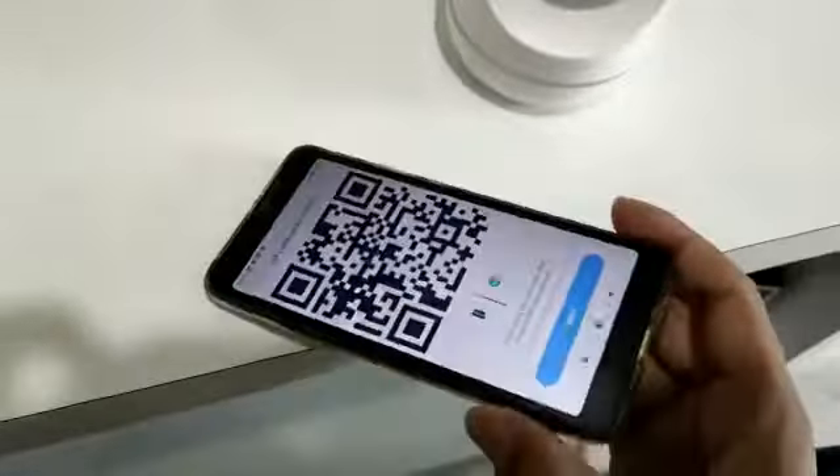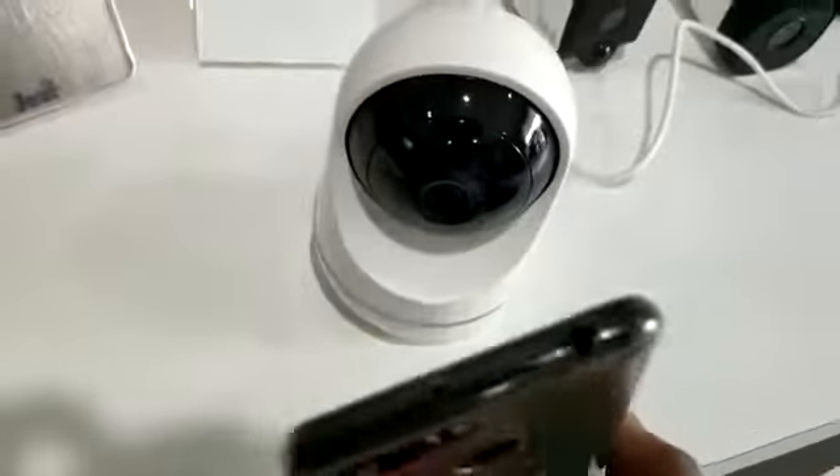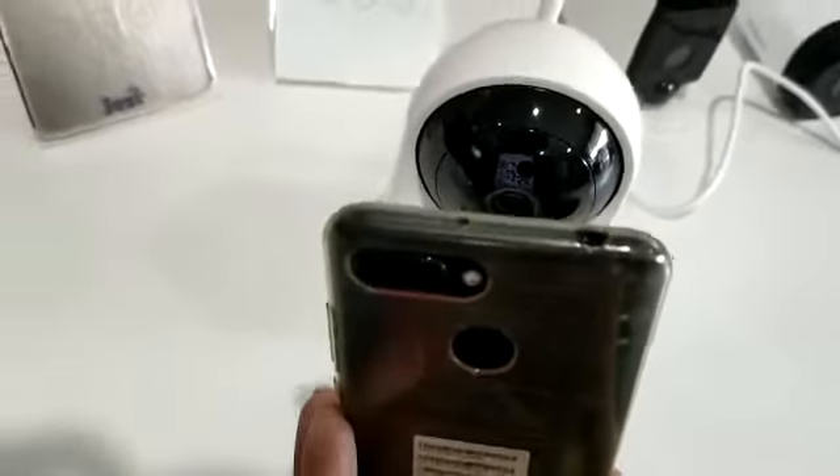Next, you have to face your phone camera QR code to the camera, like this.